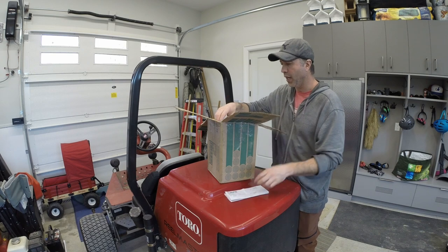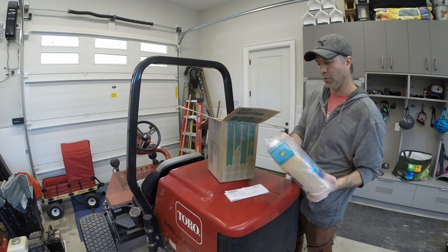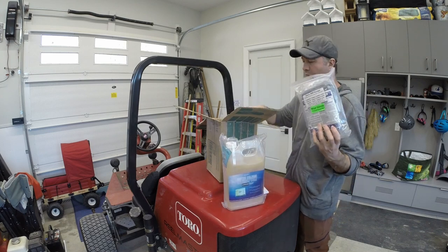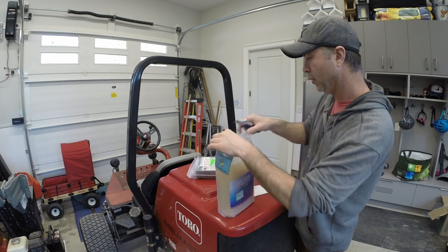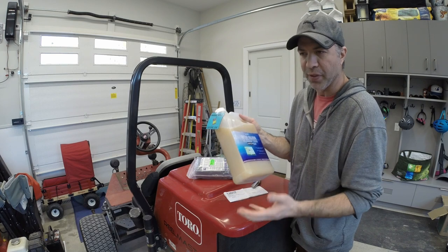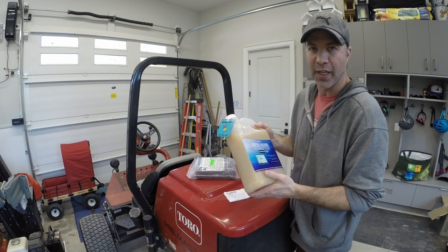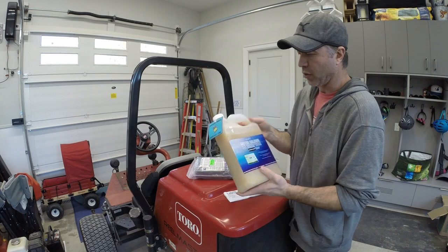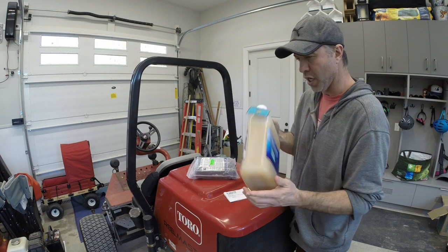So we have this water column clarifier. This is basically just like a probiotic — beneficial bacteria. It'll work with the beneficial bacteria in the pond, really just fighting the algae and keeping the water clean. They said throw a little bit of this in — it doesn't take a lot on a pond that size, so this will last the year or longer.